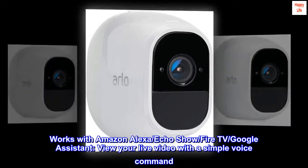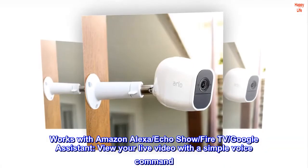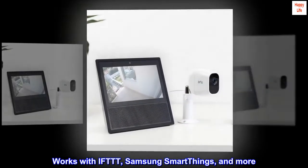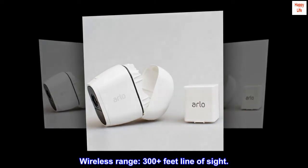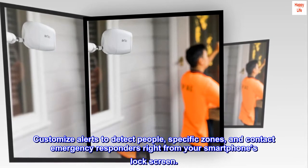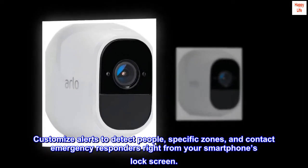Works with Amazon Alexa, Echo Show, Fire TV, and Google Assistant — view your live video with a simple voice command. Works with IFTTT, Samsung SmartThings, and more. Wireless range: 300+ feet line of sight. Arlo Smart adds powerful intelligence to your Arlo cameras — customize alerts to detect people, specific zones, and contact emergency responders right from your smartphone's lock screen.